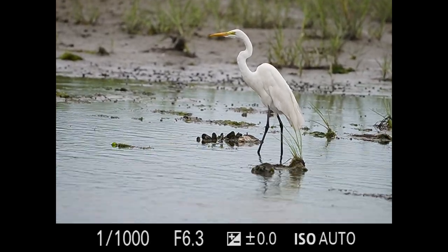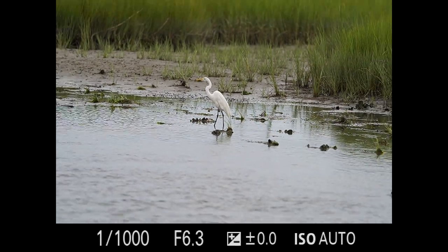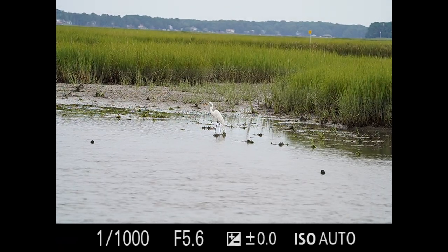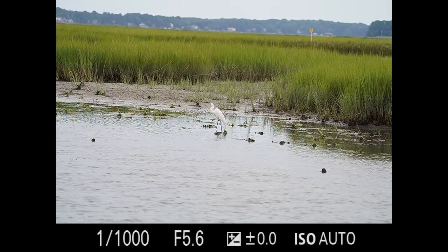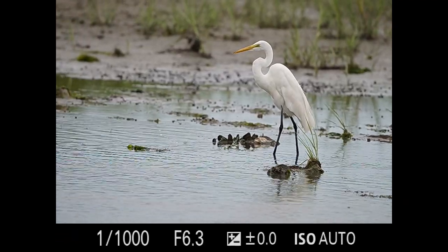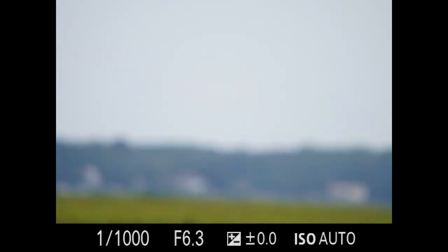I'm pretty close right now and it's on crop mode. Let me show you — that's full frame mode and I'm at 600. And there I am at 200. So we'll do that in reverse: 600, 900... 100. Statuesque fella.